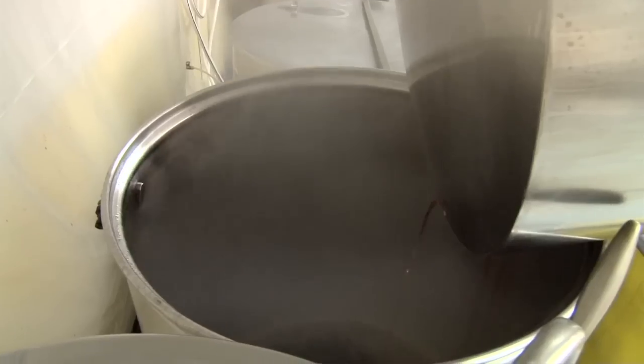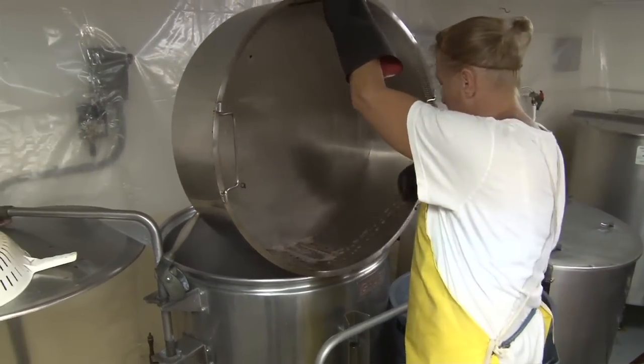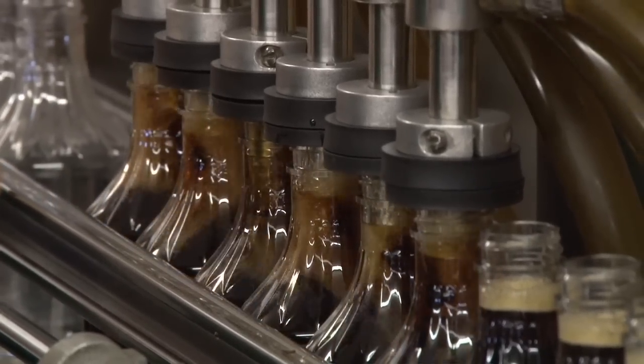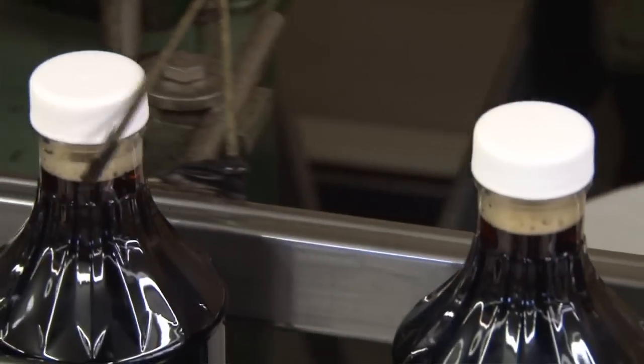Once we brew the tea, we have to then filter it and move it over to a jacketed cooling tank where we actually add a filter aid to it so that we can filter the tea and remove the small bits of pieces of bark from the tea. We bottle 374 six-packs per day. That's about 3,000 bottles run down the production line in about an hour and 15 to 20 minutes.